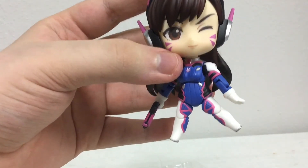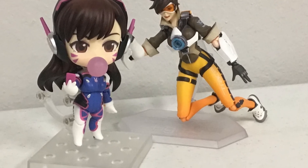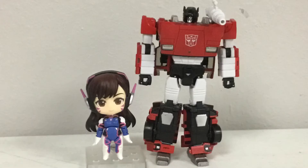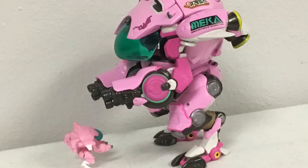The figure is pretty small, so let's see how she compares to some other figures in my collection: the Figma Overwatch Tracer, the Transformers Masterpiece MP12 Sideswipe, and just for fun, the Funko Pop D.Va from the Overwatch 6-inch line. Here's also the Nendoroid's mech compared to the Funko's mech.